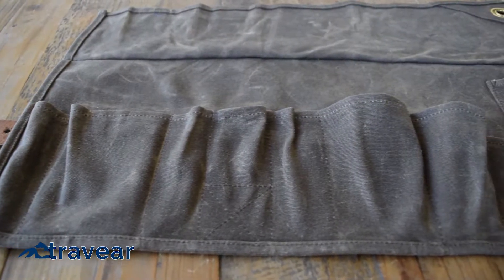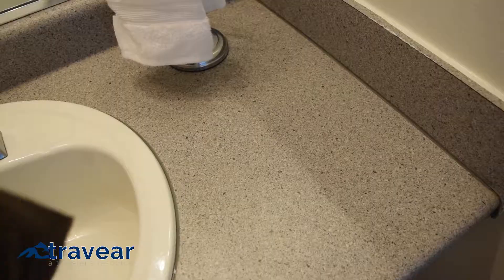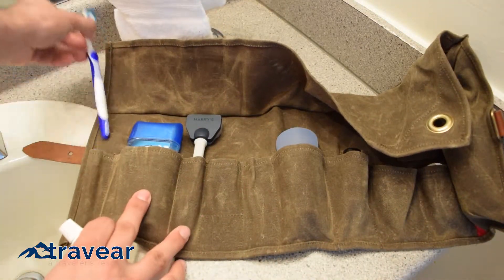The Tashtego's material is just as impressive as its functionality. Made of durable waxed canvas that will keep your toiletries separated from less than desirable bathroom surfaces, and when needed, it can be washed clean.